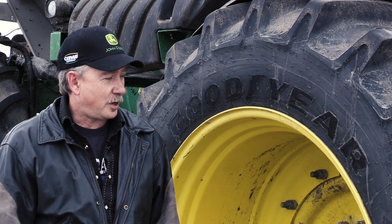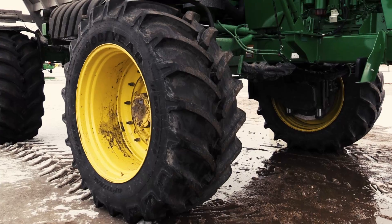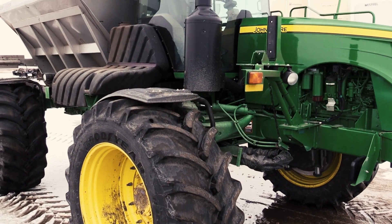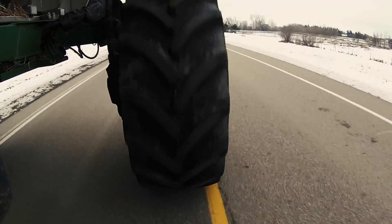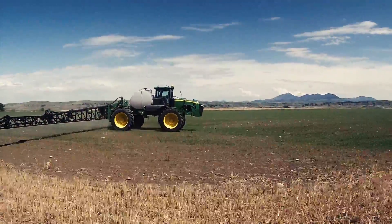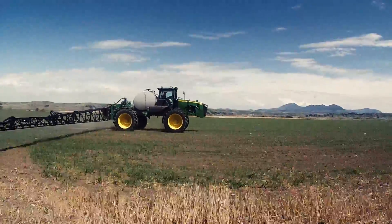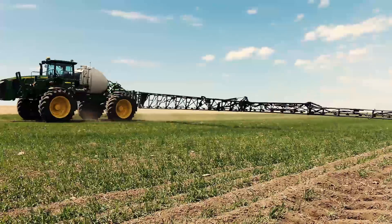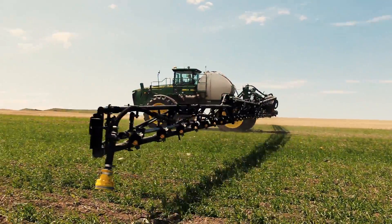When I first got these tires — these LSW Goodyears — I looked at them and thought Brad was crazy. They're wider, they cover up a lot more ground. I thought we were going to hurt the crop. You have to spray in crop with it standing, so I thought they were going to tear out a lot more crop. But the actual fact of the matter is they tear out almost nothing. You go over the crop, look behind you and it's standing up right behind you. The treads kind of hit the ground and the crop comes up.